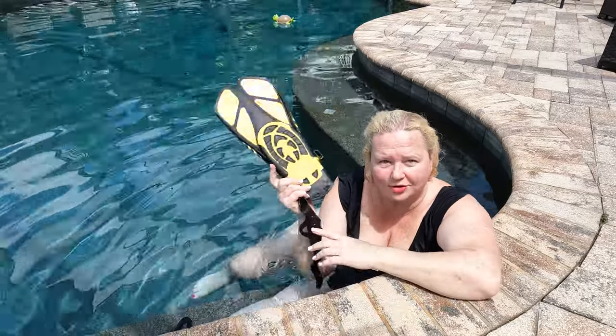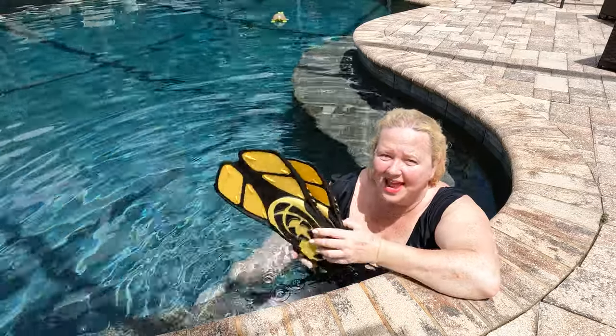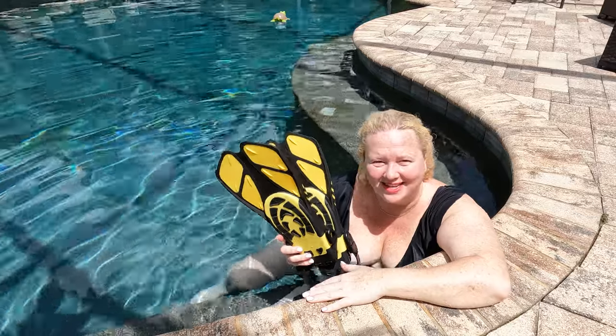I think these are definitely a hit. I am loving them. I am excited to use them when we go snorkeling. Hope this has been helpful, and we'll see you next time.